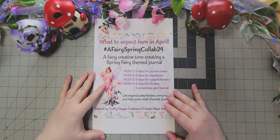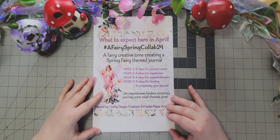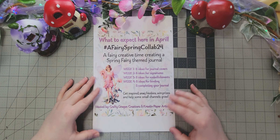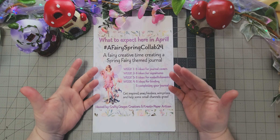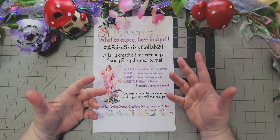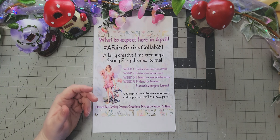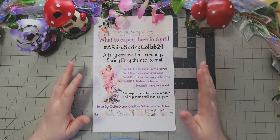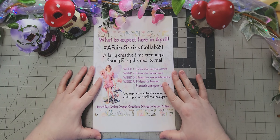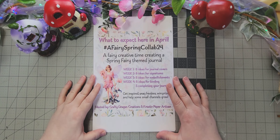We will also have prizes. I don't know yet what they all are, but some will be free kits, some might be the journal they've worked on, some might be a random act of kindness package, or a coupon to a shop, but there will be prizes.